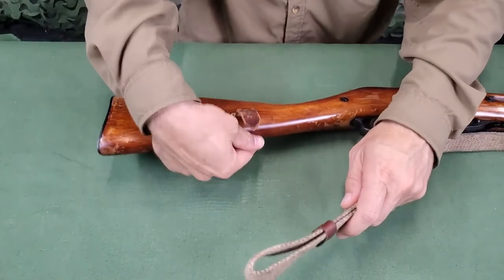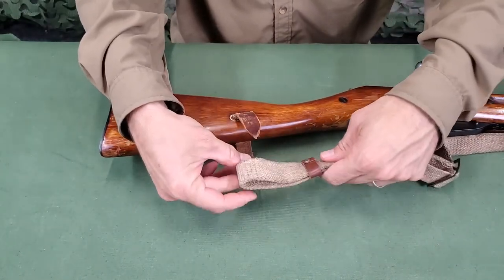The leather strap on the butt is then passed through the loop created with the buckle and then secured the same as the front strap.